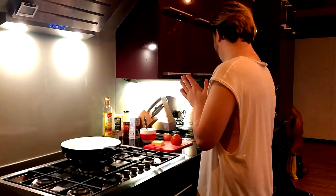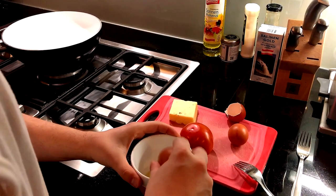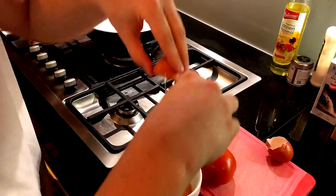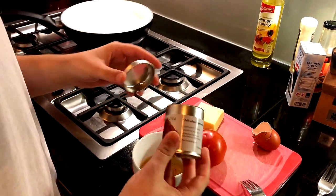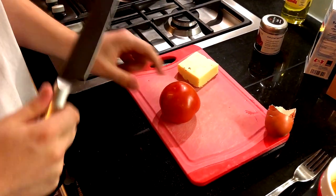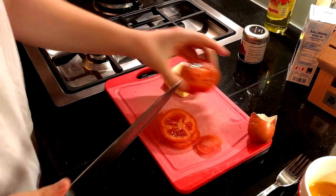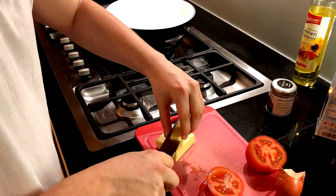We're gonna start off with actually preparing eggs because I like to have eggs in my burger — one, two, three eggs. What I like to put in is some chili for the extra spice, and I'm gonna stir it up. And tomato — very important for any burger, gonna need about two slices. And then some cheddar, which I'm also gonna put some of that in the egg and obviously on the burger.